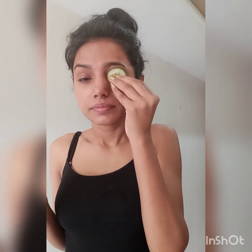First, if your eyes have puffiness, you can remove it with the help of cucumber slices. You have to rub two cucumber slices on your eyes so that your eye puffiness is reduced.